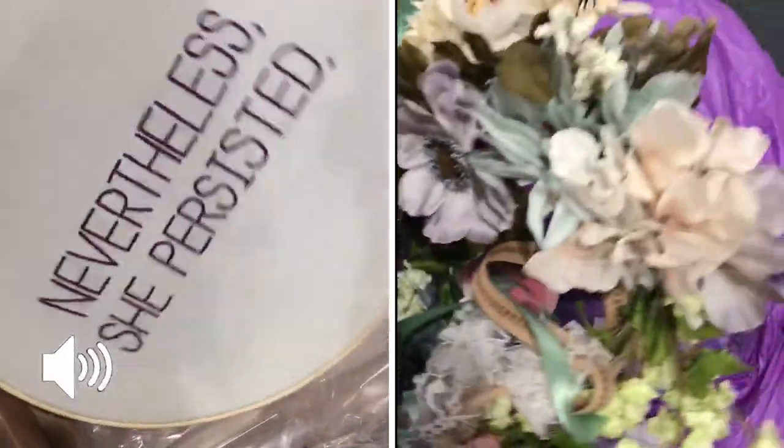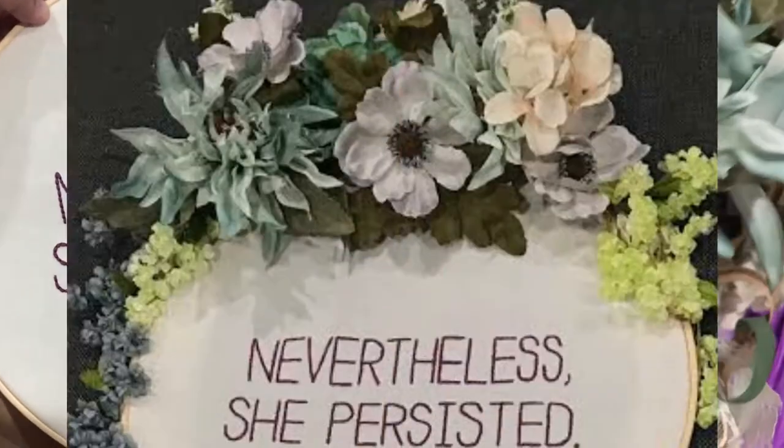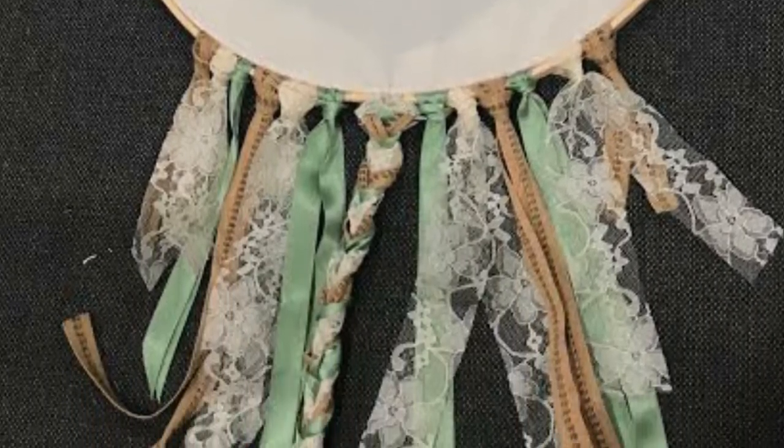What's up folks! I'm going to show you how I took this needlepoint and combined it with this flower crown to make this beautiful, amazing wall hanger that's like a play on a dream catcher. I love it so much. Here we go.